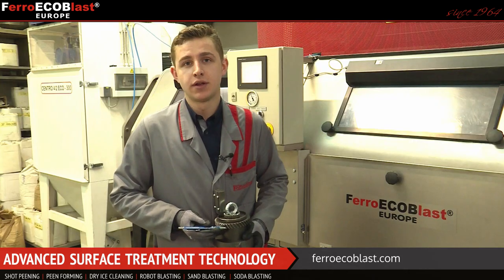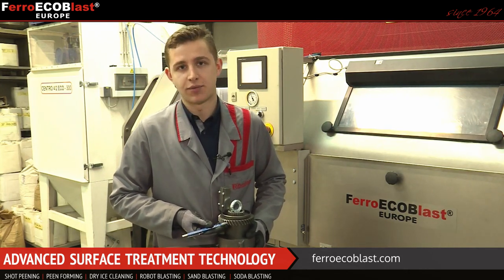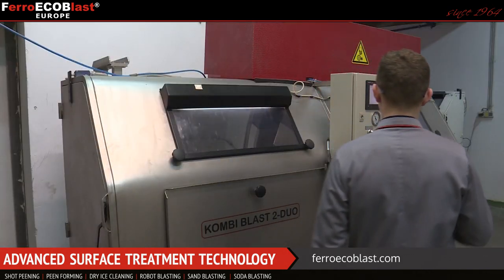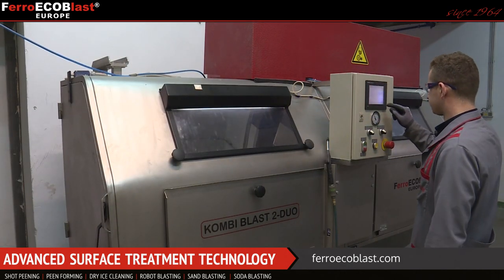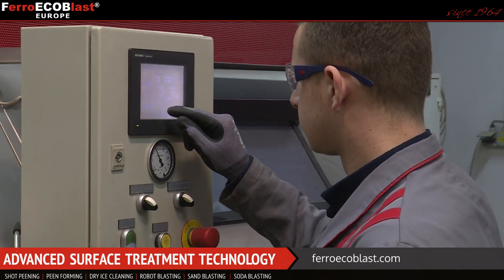In this particular machine, we're going to do each side of the tooth separately.